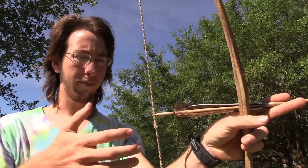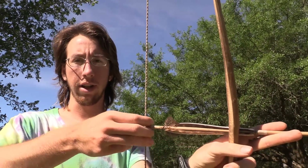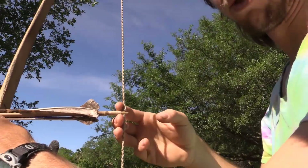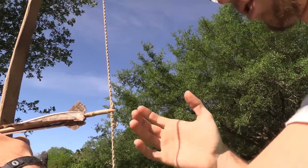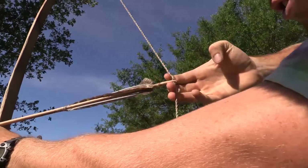This is the Mediterranean grip. Basically, what we're doing is we take three fingers — two go under, one goes on top, and you just pull like that. I'll show you from the other side. It's really simple, and this is what most people use. Two under, one on top, and you just pull like that.